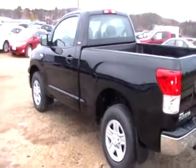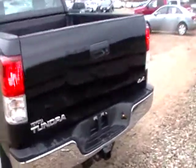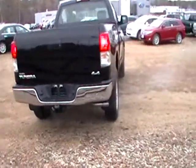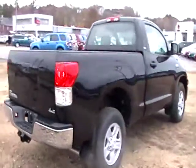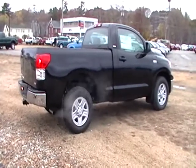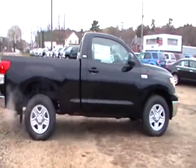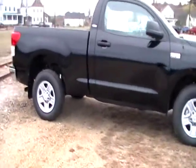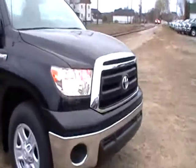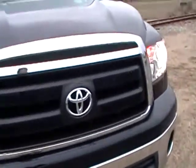No sun today, as you can see. And if you hear the wind in the microphone, that's because it's really windy out here. But this time of year, it's just getting less and less good times to shoot a video. As a matter of fact, it's starting to get a little bit of rain out here.